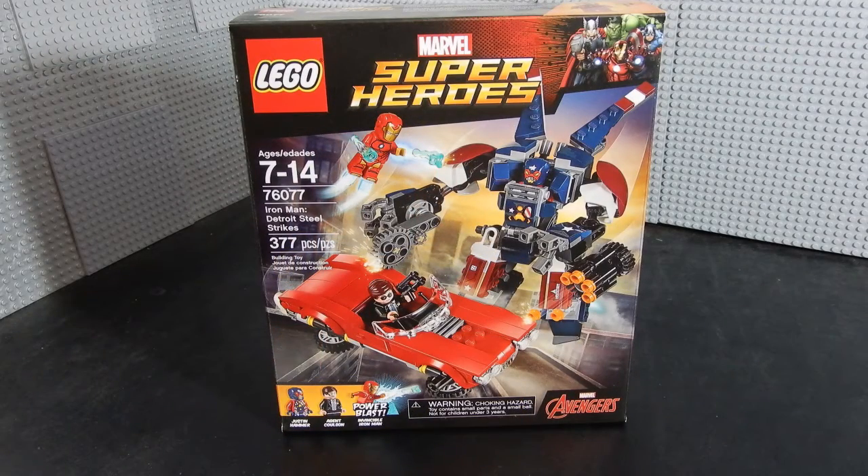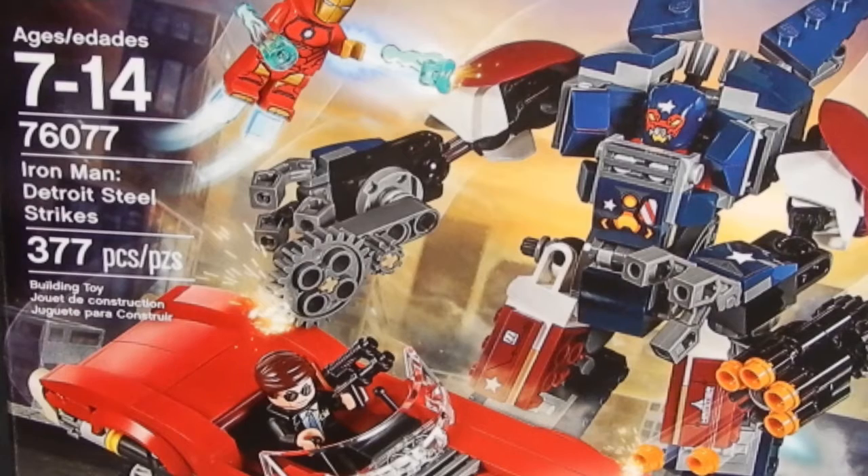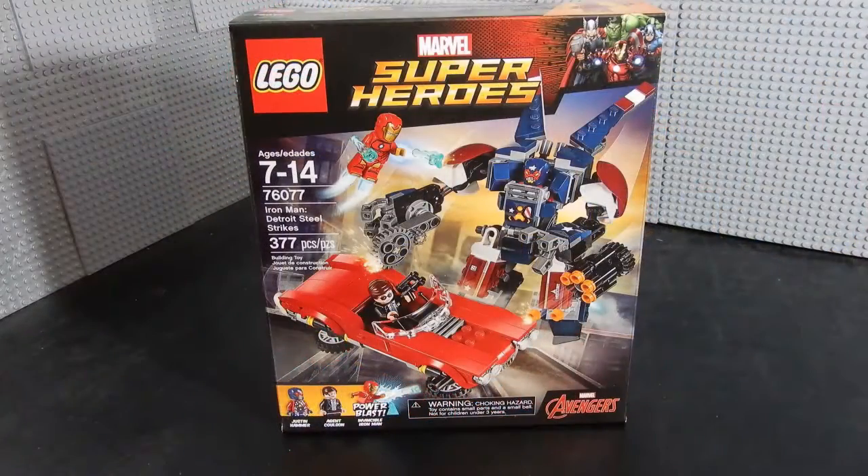Hello friends, Christian here with BrickLife Crisis again. Today we're taking a look at LEGO Superheroes set number 76077. This is Iron Man Detroit Steel Strikes. This set consists of 377 pieces, including 3 minifigures. This set has been in the backlog for a little while, but it looks pretty cool to me, so let's go ahead and open it, build it, and see what we think.